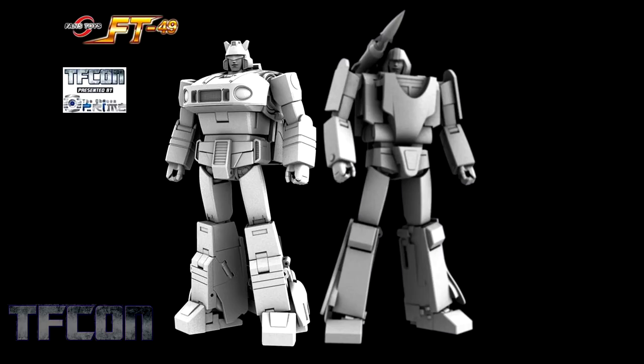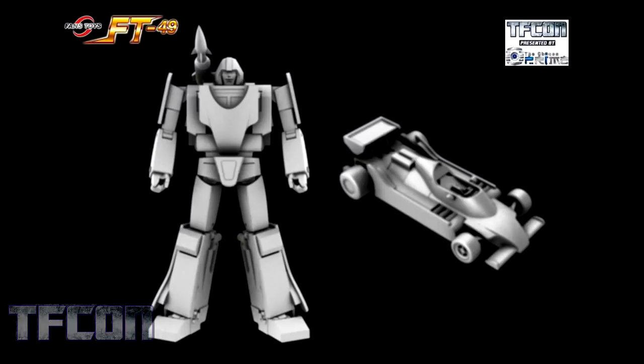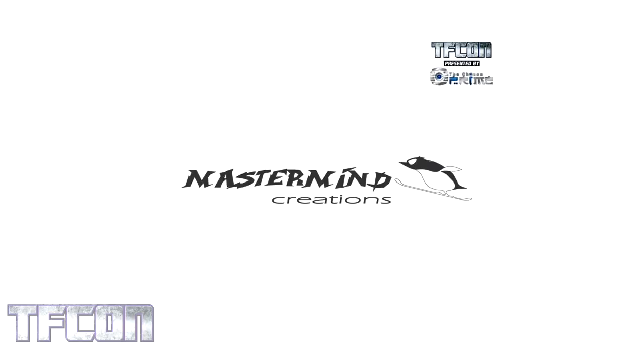Here we see Jazz with FT-49, their take on Mirage. The alt modes look pretty good together. As you can see, Jazz is much farther along in the design process than Mirage is, but we can definitely expect to see more from this in the coming months. We have a nice side-by-side of Mirage in his robot mode and in his alt mode. They are a little blurrier compared to the others because they're still in development.